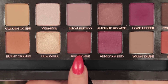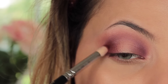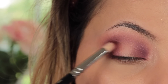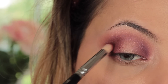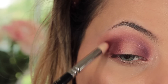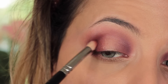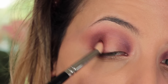To darken up the look and make it a little more dramatic, I'm taking Red Ochre, which is my favorite shade in the palette — a very warm-toned brown, naturally I gravitate towards it. I'm using my 231 Petite Crease brush from Zoeva and popping this in the same areas. You'll need to do a lot more blending work with this brush since it's smaller, so use lots of circular motions to keep it looking gradient and not harsh.